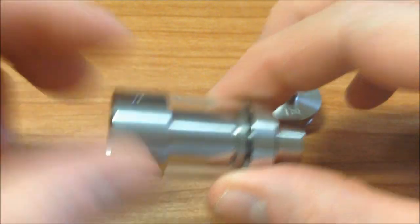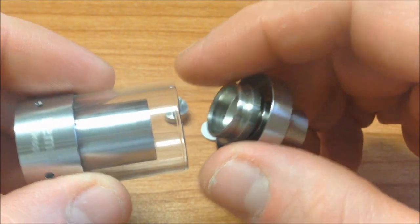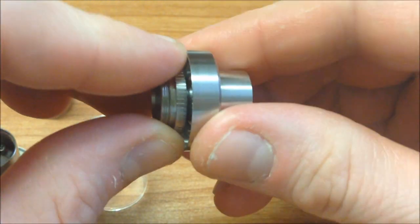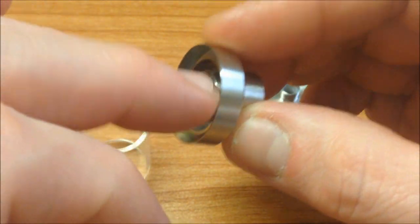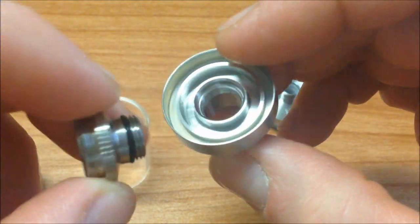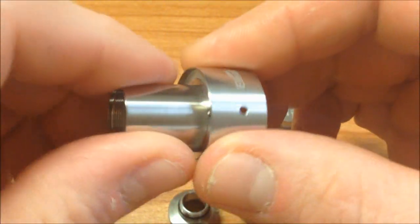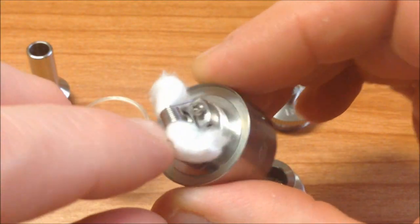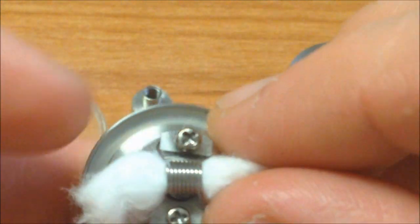Vamos a quitar el tanque. Tengan cuidado porque algunos Lemos vienen muy filosos. Es un buen atomizador la verdad, me ha gustado bastante. Lo único es que si llegan a tener algunos filos — he tenido varios y son muy frágiles, muy delgado el acero con el que lo manejan. Si se nos cae de un lugar alto ya no dejen el vidrio. He llegado a doblar algunos top caps. La campanita es muy pequeña. Le volví a poner la misma mecha de algodón y la misma coil con la que viene.